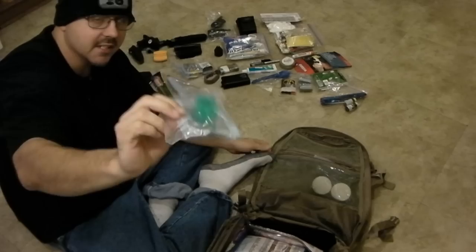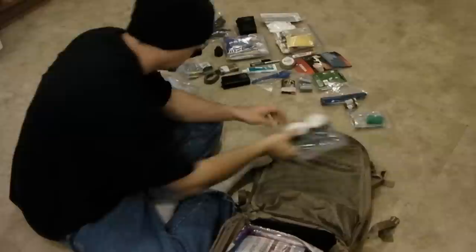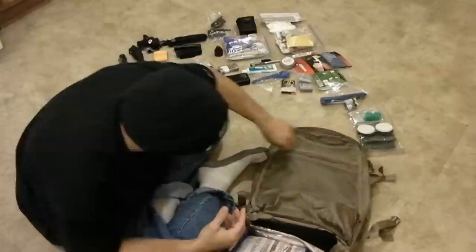This goes with my Katadyn Vario water filtration set — this is an extra carbon pack. And these are two extra ceramic filters for the Katadyn Vario filter. The ceramic filters are probably the first line of defense when it comes to filtration, and you're going to go through those the quickest.